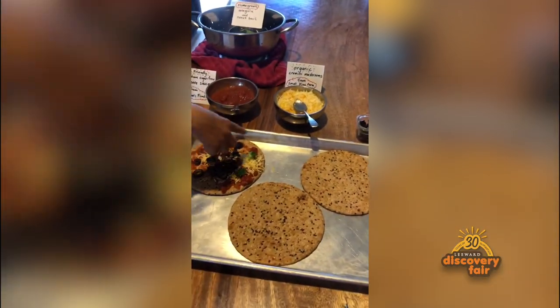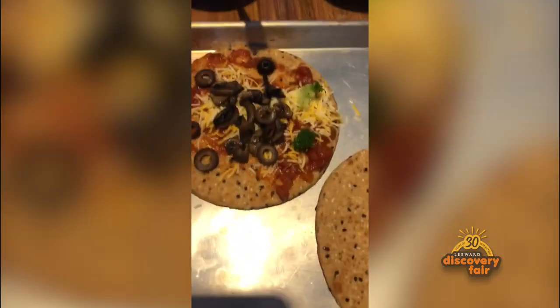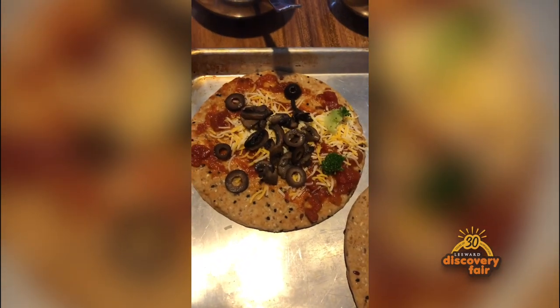We are going to bake these at 400 degrees for 10 minutes until the cheese bubbles. And now my brother is going to make his.